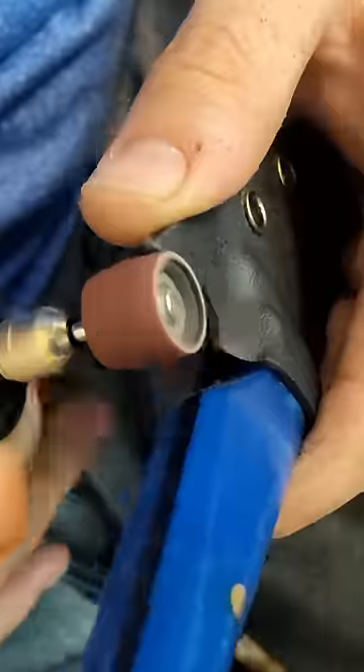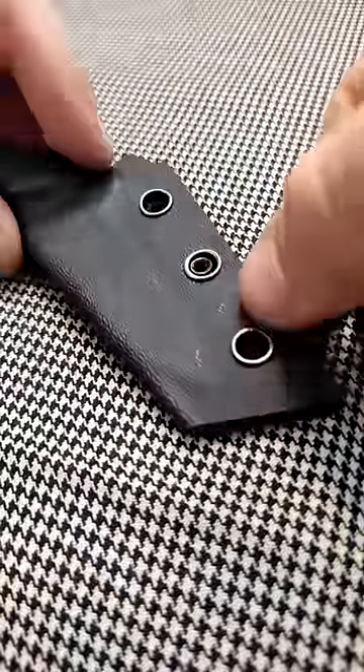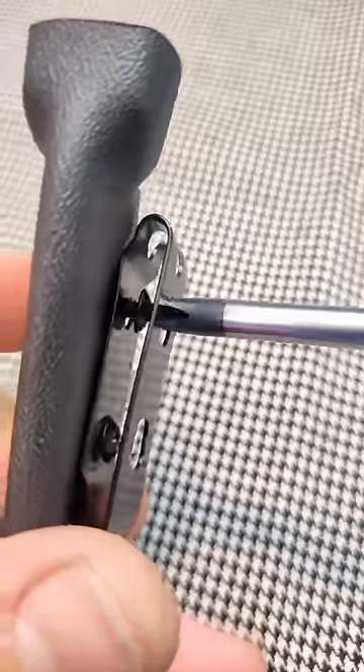Sanding. Grinding fitment pocket. Setting up the belt clip. Screwing the clip on.